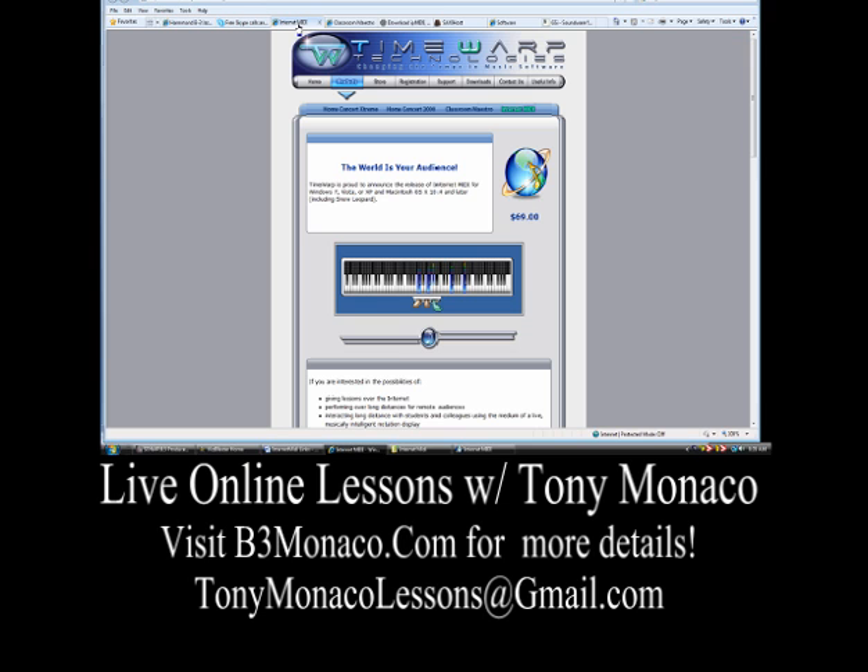Then you'll need Internet MIDI. Internet MIDI is $69. You go to timewarptech.com and download it. It will be the transmission software. You can see this keyboard displayed — the colors will change. When I play, you'll see one color, and when you play, I'll see a different color. So we'll both be able to see what each other's doing. You'll need this software; it is $69.